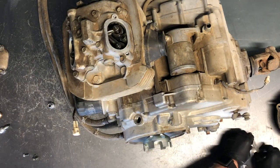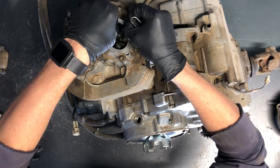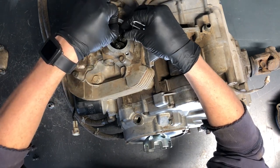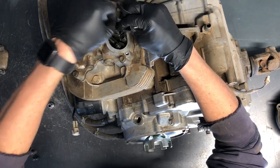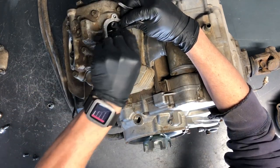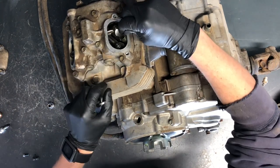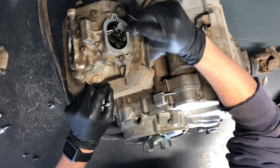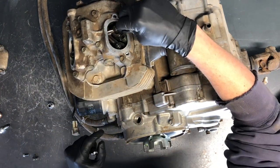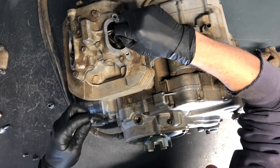First, grab the 0.075 or 0.076mm feeler gauge and slide it underneath. If it moves freely without any resistance, it's probably too loose — tighten it up a little. If you can't move it at all, it's too tight — loosen it up. Get it to where it's fairly snug. Take your 8mm wrench and tighten the lock screw down good and tight. You want some drag on the feeler gauge — able to slide it in but with resistance. Do the same on the other side.